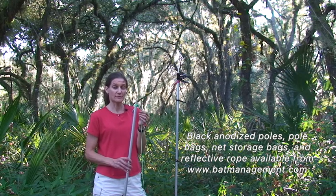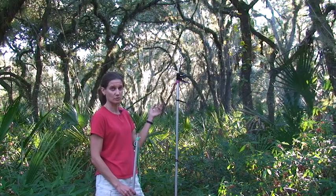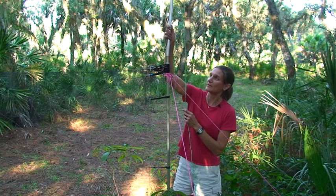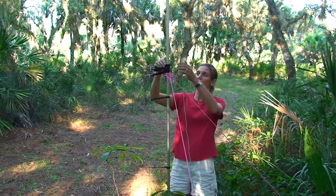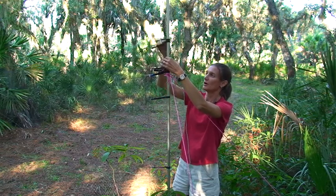We tie our extra long guy tie to the new top pole. This guy tie is about 25 feet long, whereas our regular guy ties for our single high set are about 12 feet long. Then we put our new top pole on top of our existing second pole and move up all the loops of our second net onto the top pole.